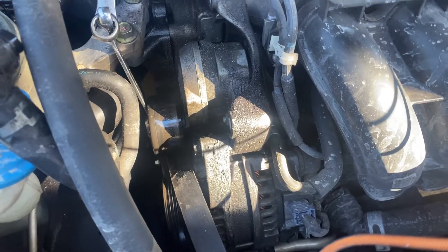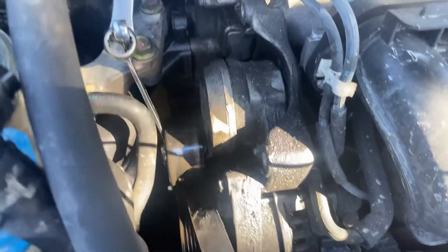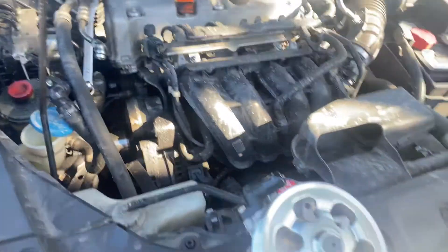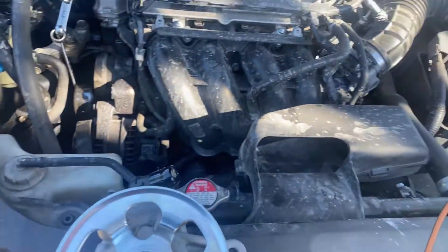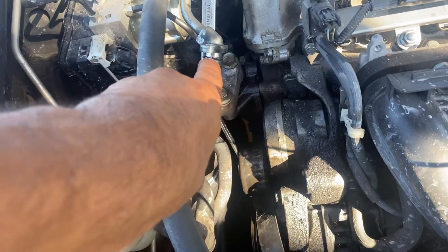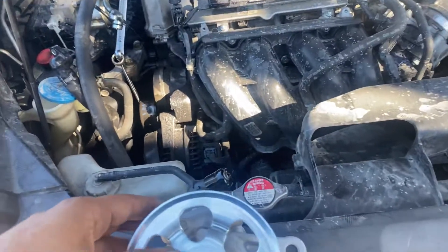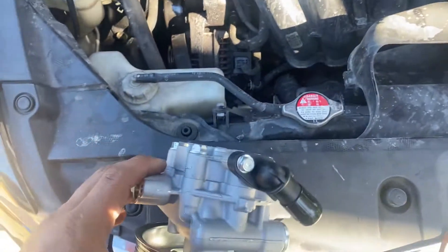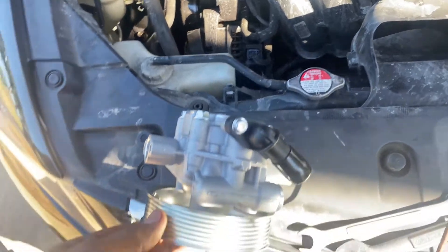It was leaking onto the alternator, the power steering pump, the belt, and it was getting all the way down to the floor. We already replaced this little gasket over here, and basically this is a whole new pump from O'Reilly's — $169.